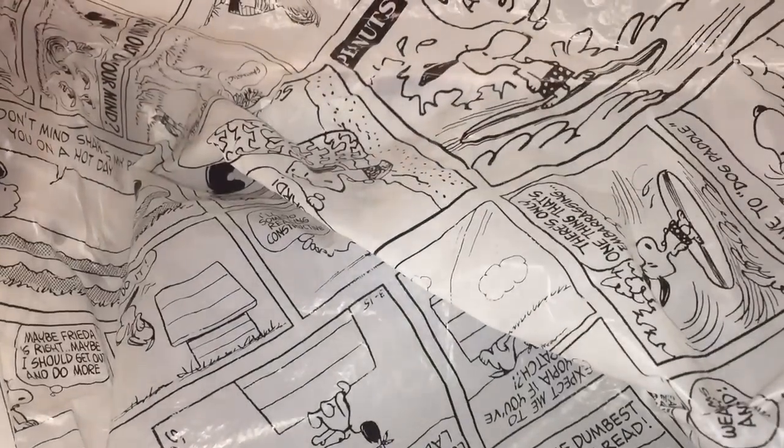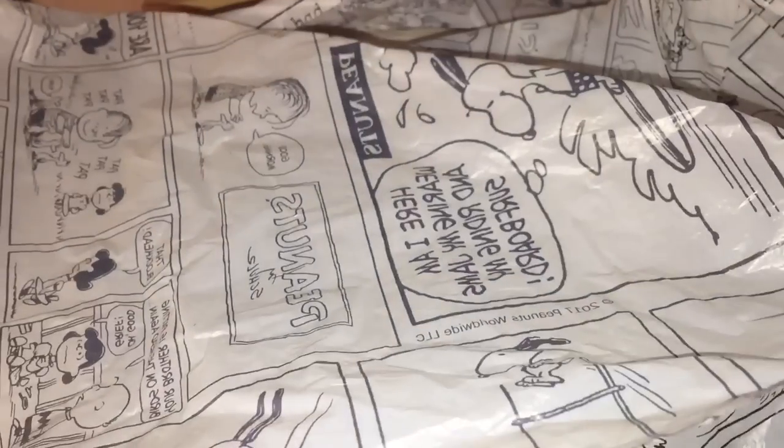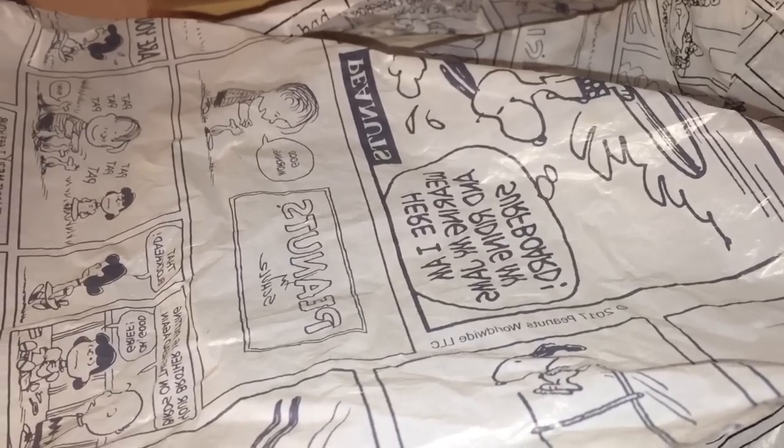When you open that box for the first time, pay special attention to the paper that's covering your shoes. Vans will have a very specific type of paper that should relate to the shoes.